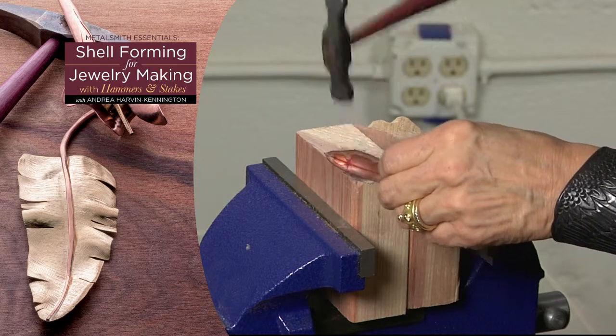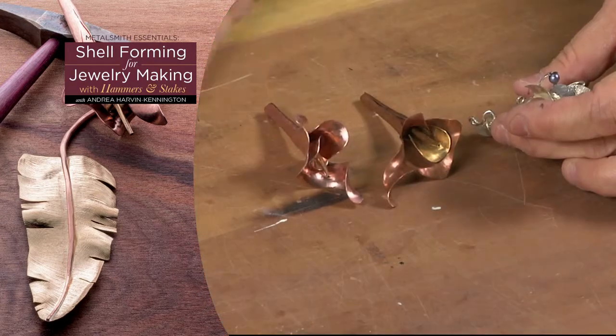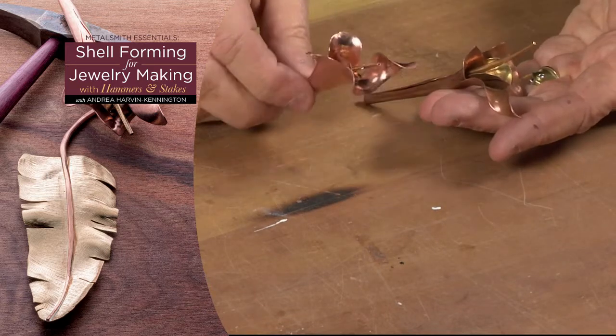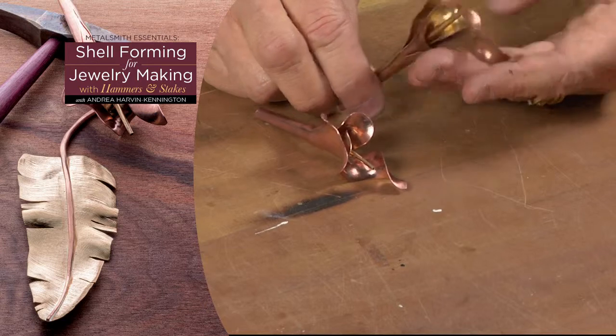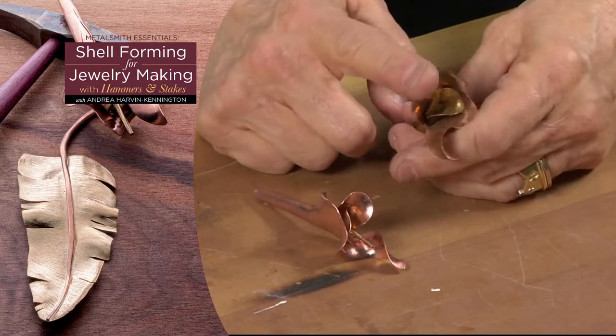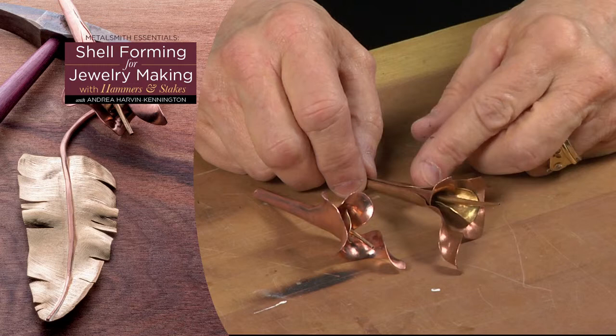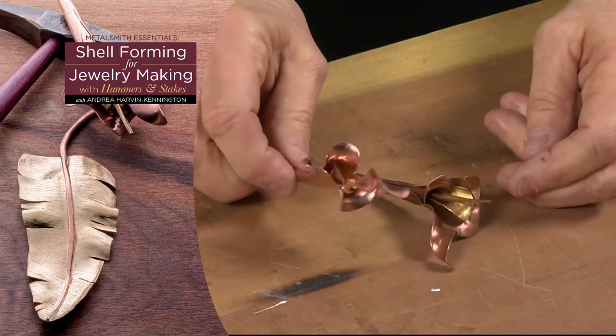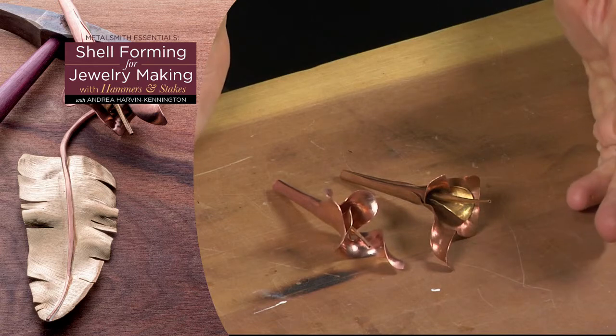I like to use this technique because it really allows me to develop very naturalistic forms, and nature is very big in my work. It's something that I've always used as a reference. So it has four components: there's that microspiculum we just made as a stamen, and we have three floral forms — one encapsulating the next.